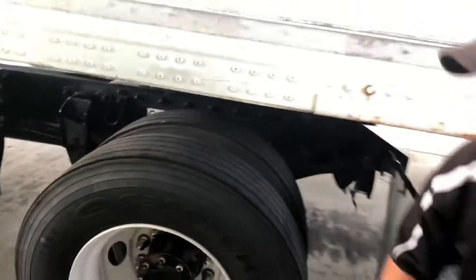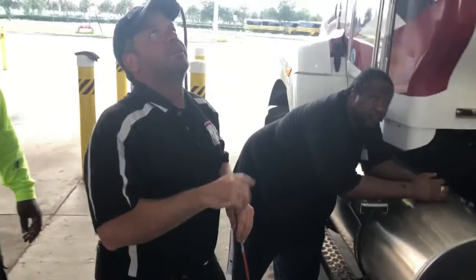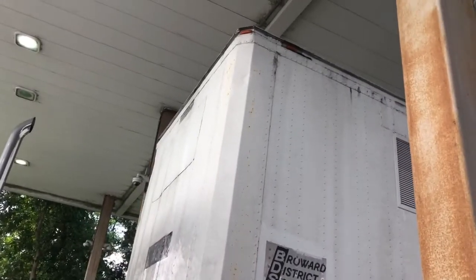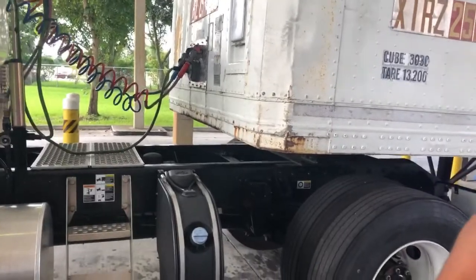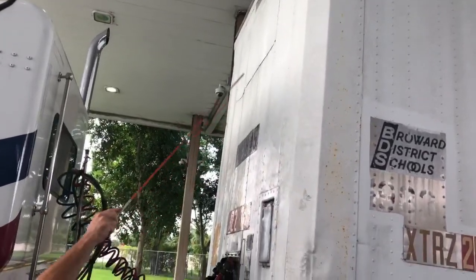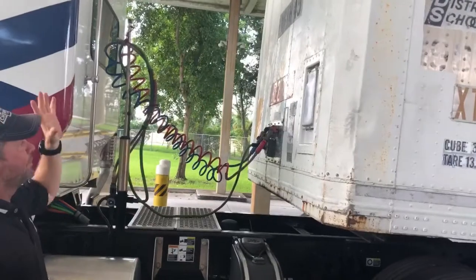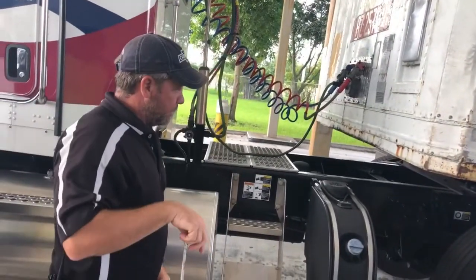As I roll into the trailer itself, I'll check the actual top light — proper color amber, not cracked or faded. I have two of them up there with no water inside. I am missing my amber reflector down here, so I'd have that replaced before driving on the road. The front board has no holes in it, no missing rivets, no obvious dents or structural problems that would compromise the cargo or the trailer itself.